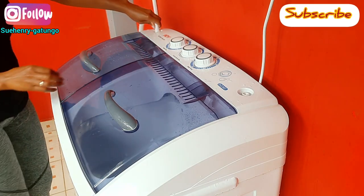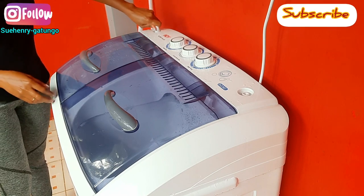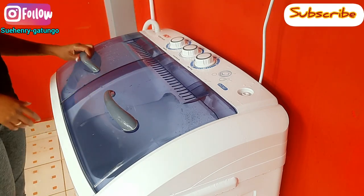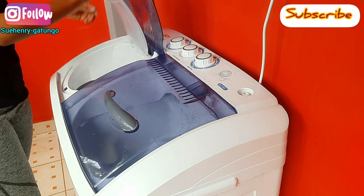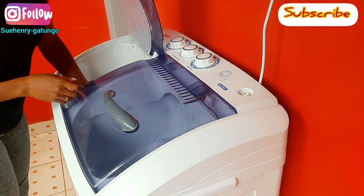After squeezing, I'll put the pipe on the inlet to the spinner so that I can allow water in and rinse my pillow. It's just the same process as the one for washing your clothes using this twin tub.